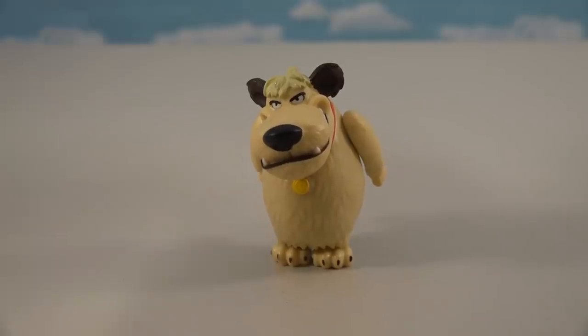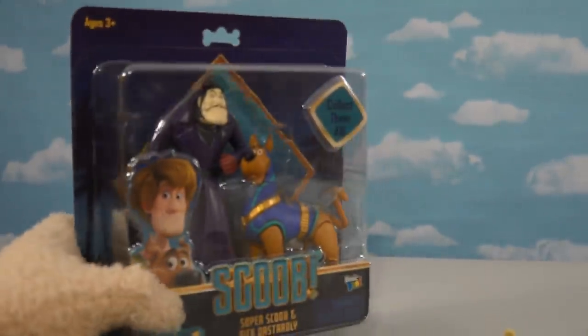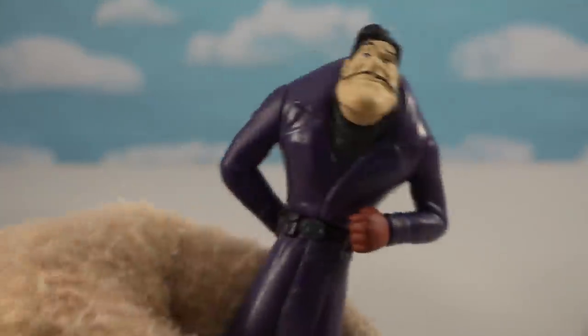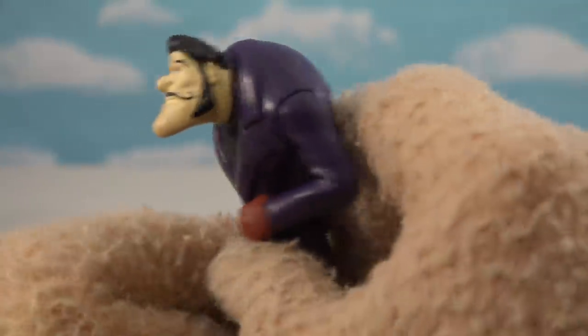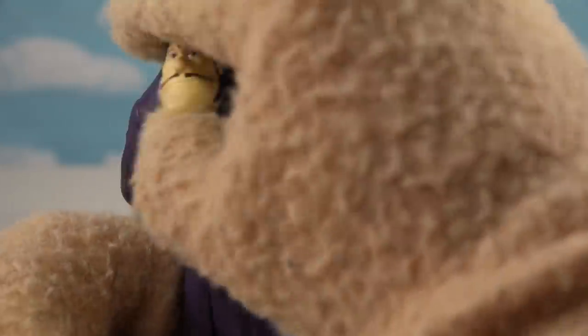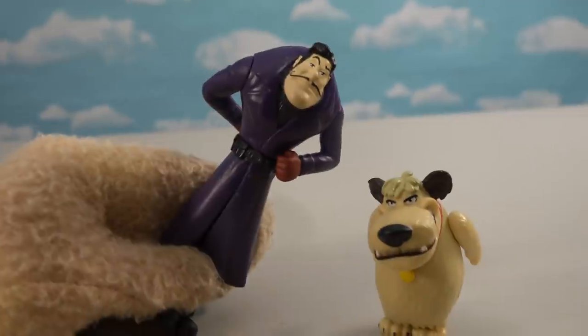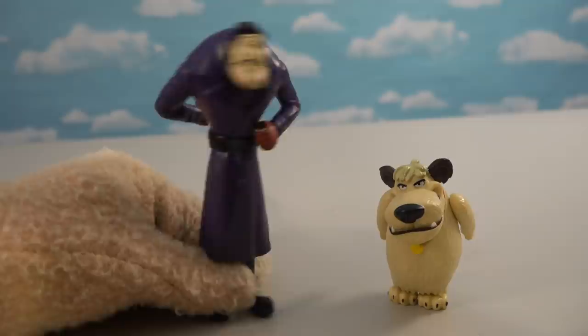You can't have a figure of Muttley without his master — good old Dastardly Dick. They made a figure of him with the Super Scooby pack too. He's another character from Wacky Races, and they made him a hunchback which is pretty cool. He's got the iconic evil mustache. Put them together and that's another pairing that looks fantastic.